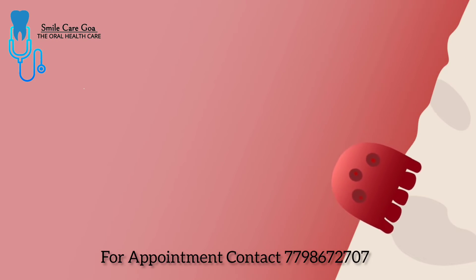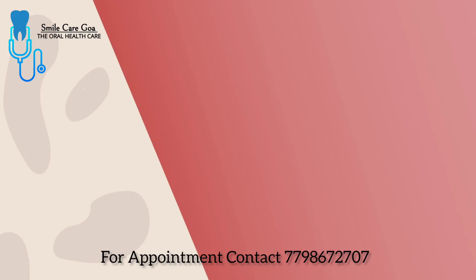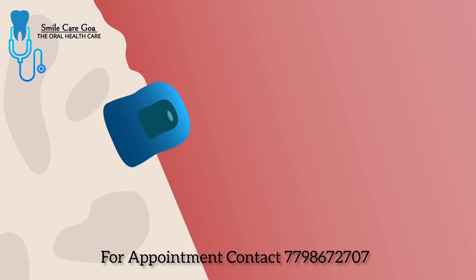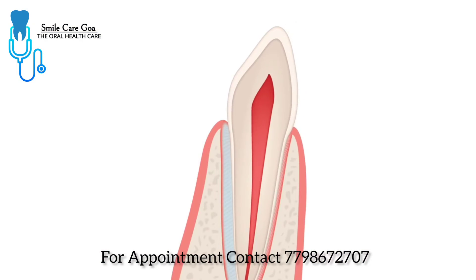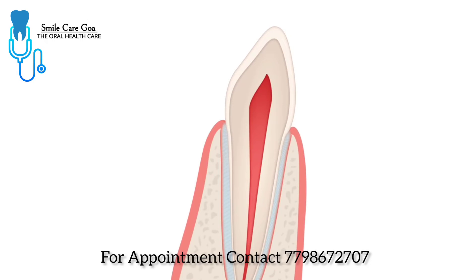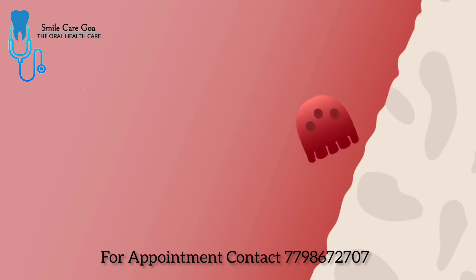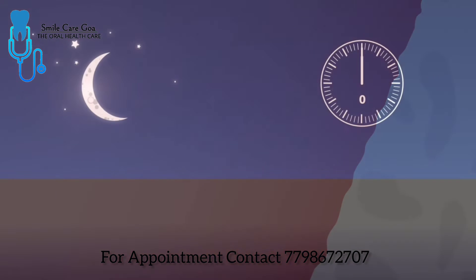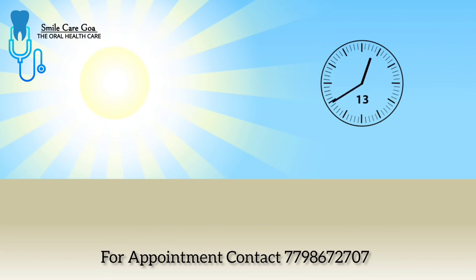Bone cells called osteoclasts and osteoblasts. Osteoclasts break down the bone near the compressed ligament. Meanwhile, osteoblasts build new bone on the opposite side of the tooth, preventing it from becoming too loose. If the pressure of the aligners is interrupted for any significant length of time, the process has to start over from scratch. That's why it's critical to wear the aligners at least 22 hours per day, especially for the first few days of a new step.